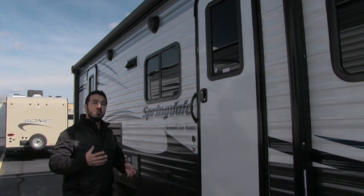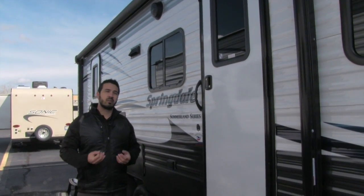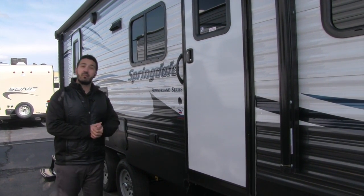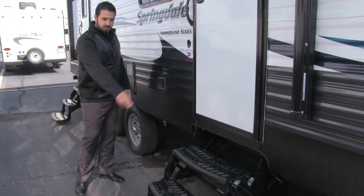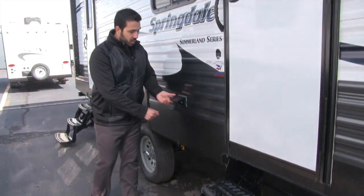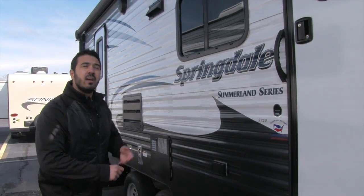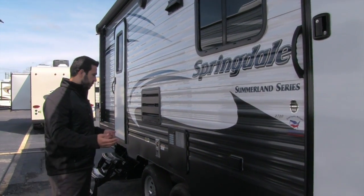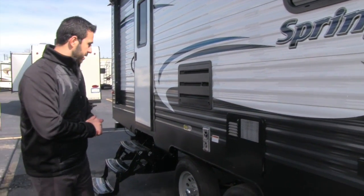The outside speakers are Bluetooth capable, controlled by your multimedia center inside. So if you have a smartphone, tablet, or other device, you can connect via Bluetooth and control them wirelessly. Also right here is an outside plug-in — two plug-ins underneath that awning — so if you want to hook up a griddle for cooking or a TV outside, you can do that as well.